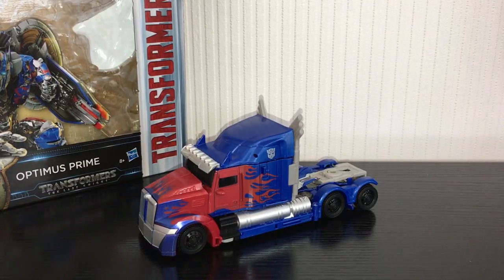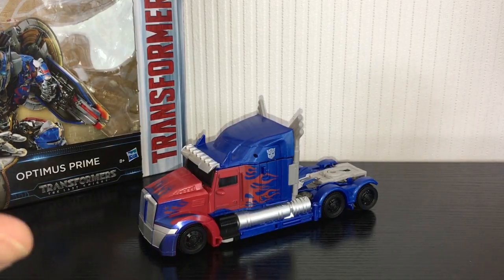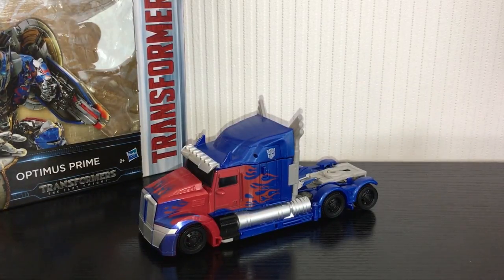The transformation is actually my favourite part of this figure. It takes a little bit of getting used to because it is quite complex, but once you've got it down everything pegs together really nicely and it is actually a lot of fun to do. I really enjoy transforming this guy.